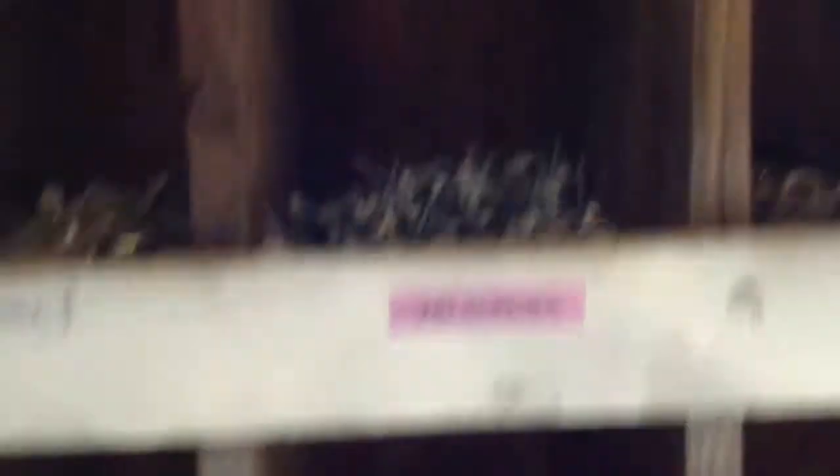We also have flat washers, lock washers, random nuts, and pipe fittings. Out of this entire bin, that's the only one we don't have anything in. Other ones we have are tin screws, regular screws, and three heads and smaller — so this section is for our really small stuff.